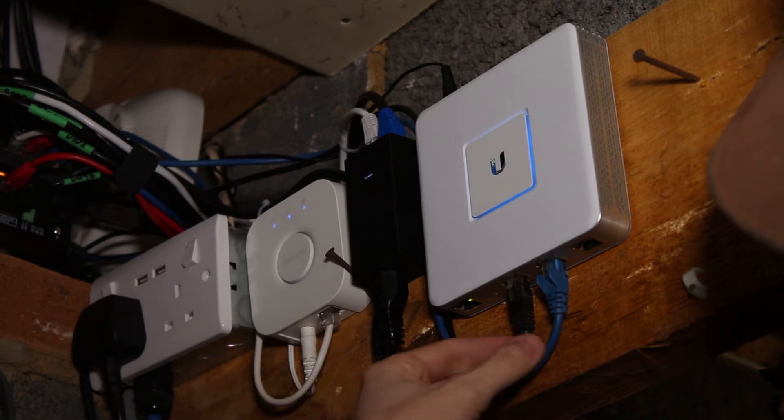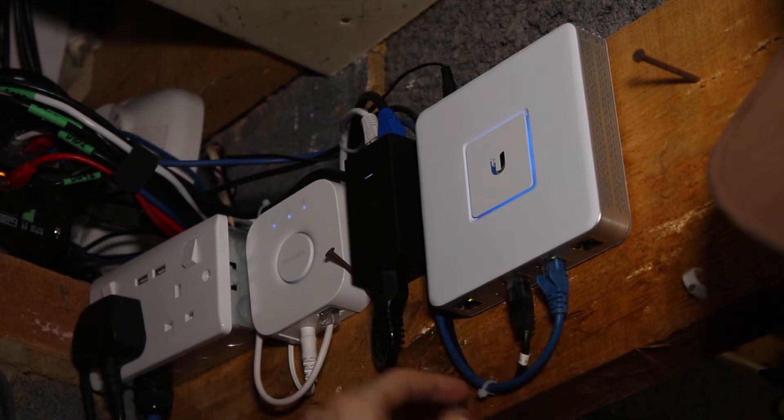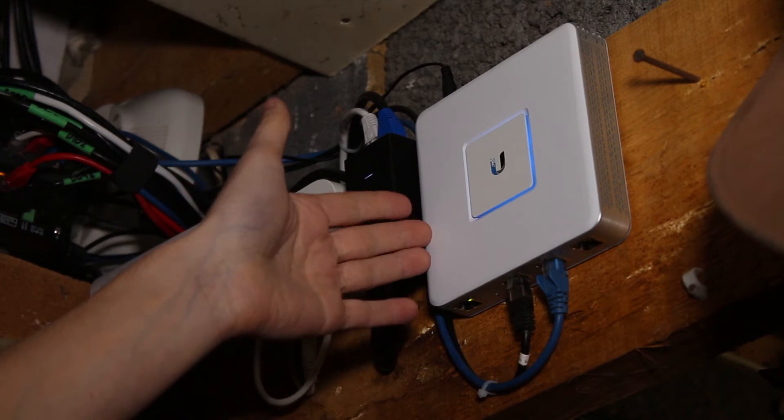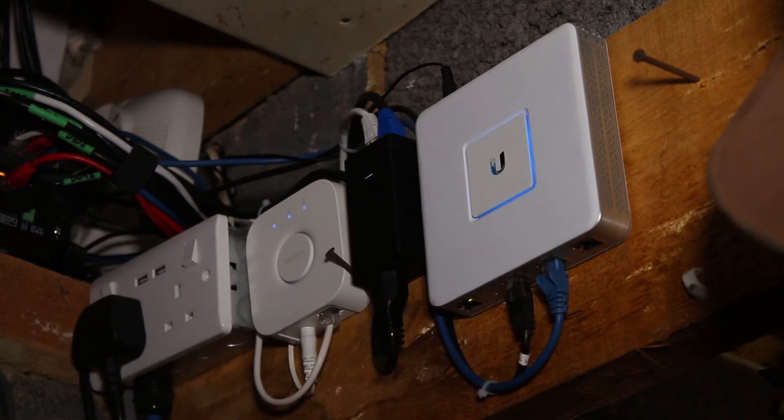This black cable is coming from my modem — the modem is in another room — and this ethernet is coming from the modem and providing the internet. This blue cable is going out to the switch, which you can just about see here, and that is providing internet to my network.